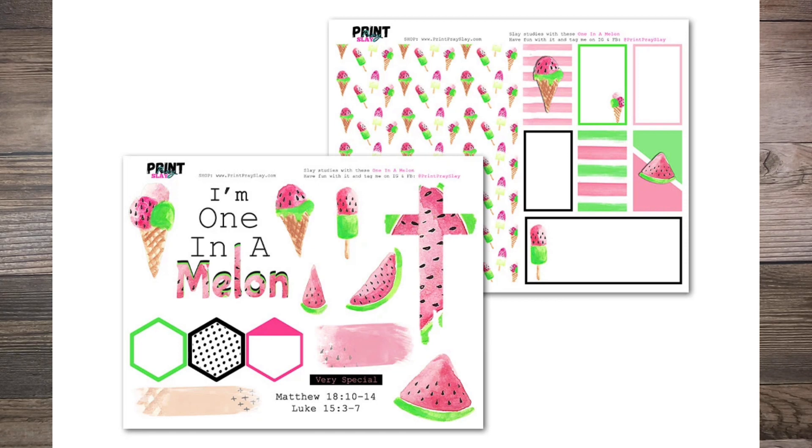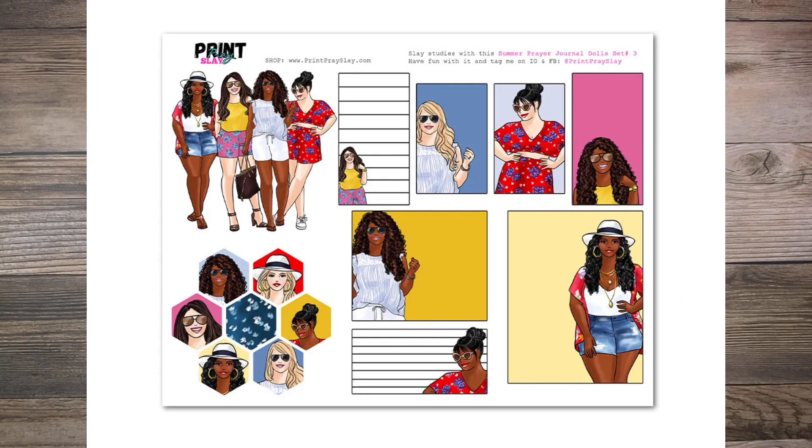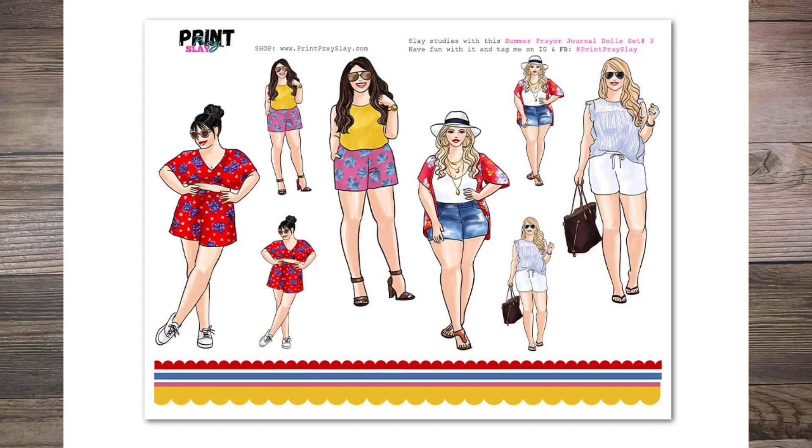In addition to that, I'm going to use a doll from the Prayer Doll Journaling Kit number four. I really love the dolls in it, and I felt that one in particular would go great with this kit. So here we go — I'm going to go ahead and get started.